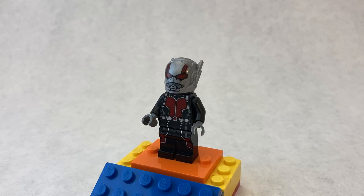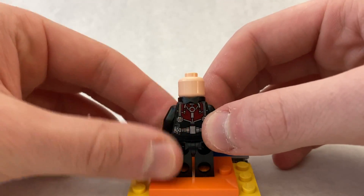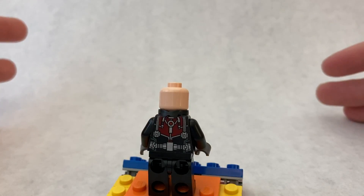The piece in question used for this is the collar piece from Alfred from the Lego Batman Movie, turned around. For Ant-Man I turned it around, but for other figures it might work better the other way.